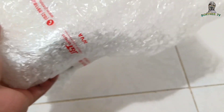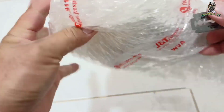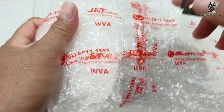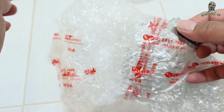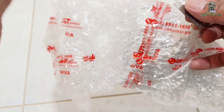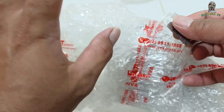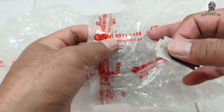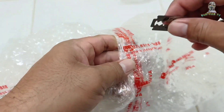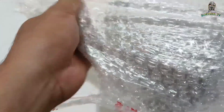So eto ang side shot na to. May demo siya sa kanyang YouTube channel - tignan nyo doon ang demo nito. So eto yung YouTube channel niya. Maglalagay ako ng link sa description para matignan nyo yung buong channel niya, kasi doon niya tinetest sa mga ginagawa niya. Pagkatapos na buo yung side shot, doon niya tinetest yung side shot niya.